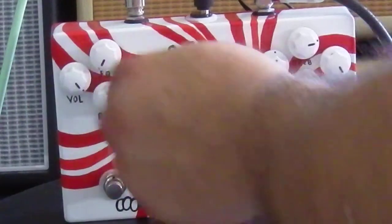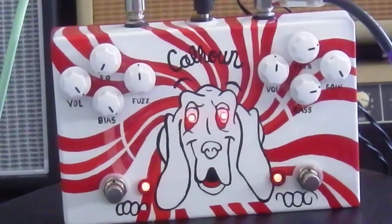So that's kind of how I try to mess around. Let's play with the EQ all the way down, the bias all the way up, plus 12 o'clock, EQ all the way down.